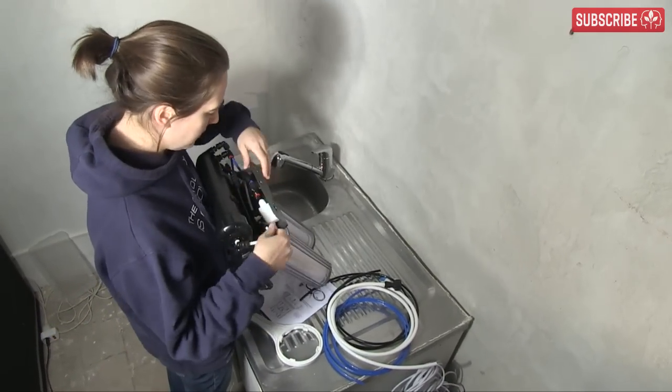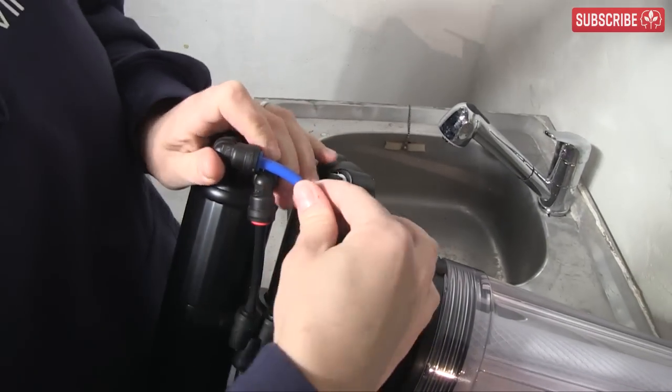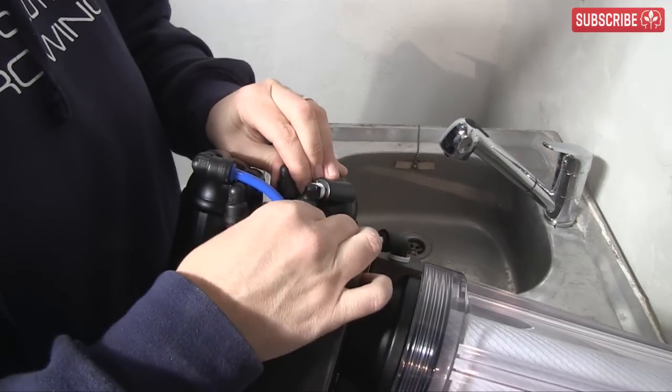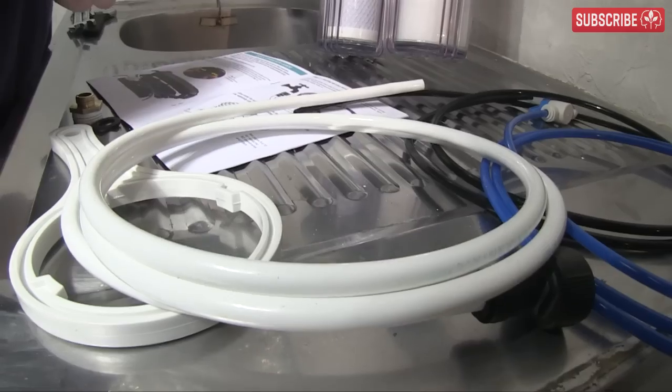You'll find that most of the connections have already been put in place for you. However, it's a good idea to give them all a once-over first, just on the off chance that any came loose during shipping. After that, you've really only got three lengths of color-coded tubing to connect: white, blue, and black.